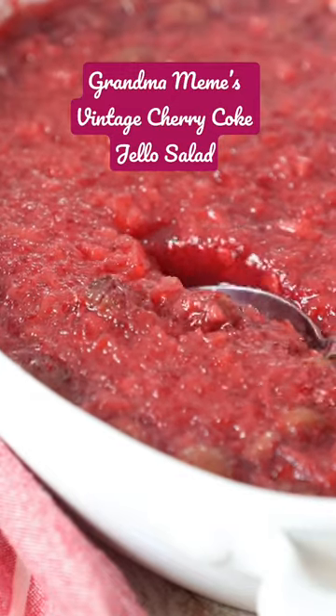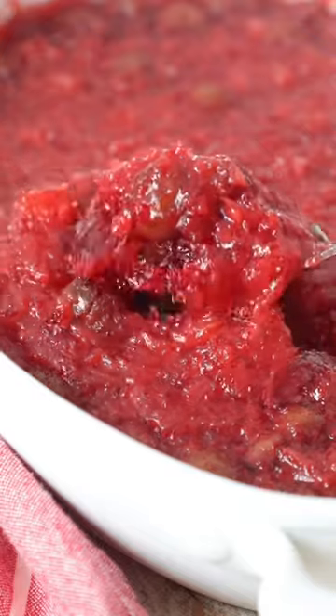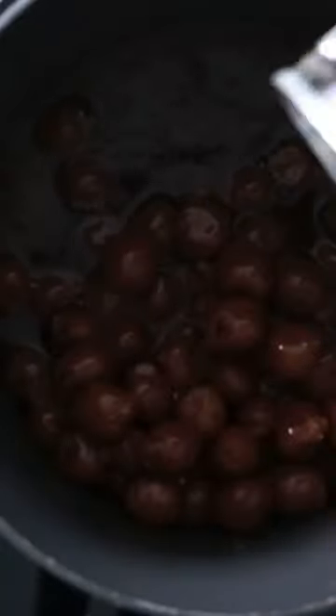No holiday meal is complete without my grandma's vintage cherry coke jello salad. This recipe is so easy to make and everyone always loves it.